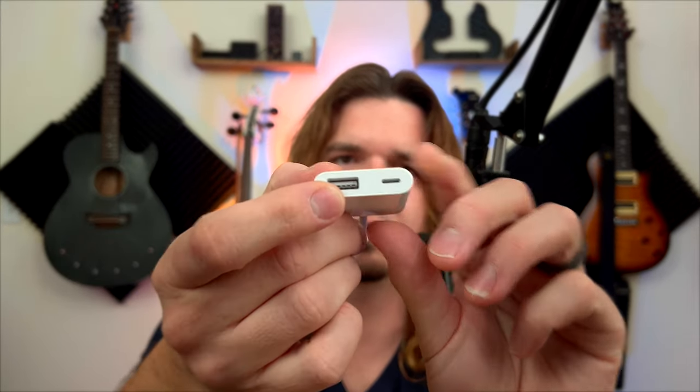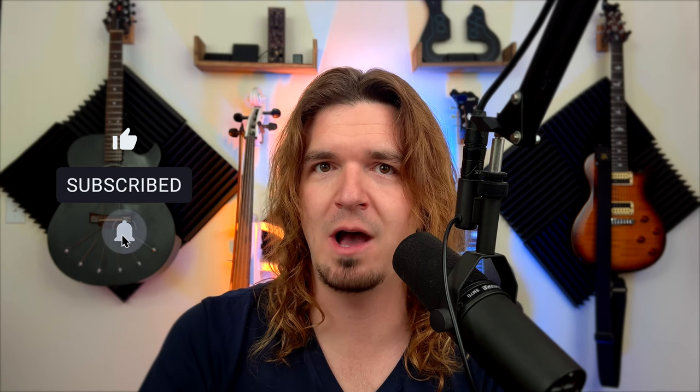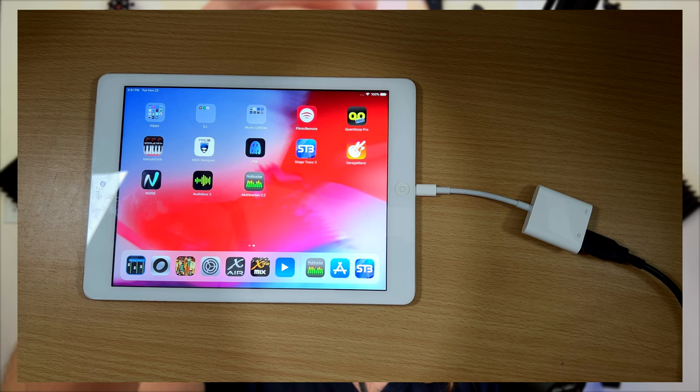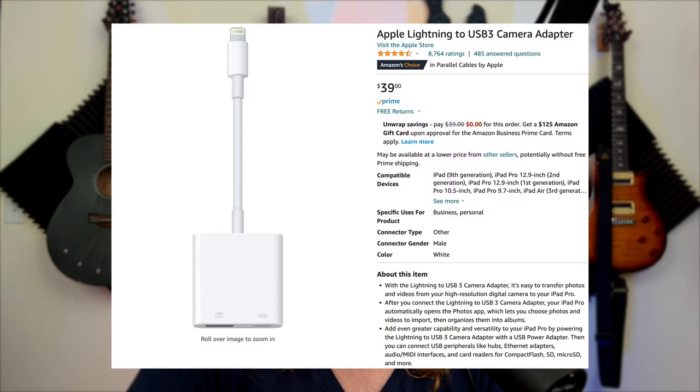However, even if that cable doesn't work for your device, you can get this camera connection adapter — this one is lightning to USB, and it also has a port where you can charge while you're using the device. Apple got rid of the headphone jack a while ago, and a lot of times you run audio out of the lightning port, meaning you can no longer charge at the same time. With this adapter you can plug in the USB cable and still plug in power so your device charges while you're using it. It's only about $10 more than the regular adapter, so it's definitely worth it — and Apple actually makes this one.